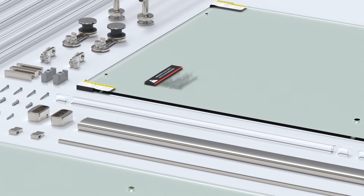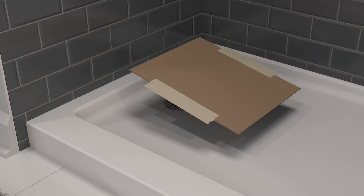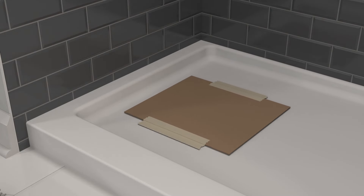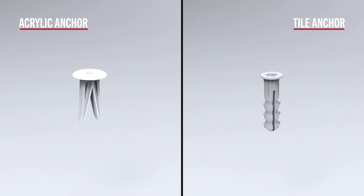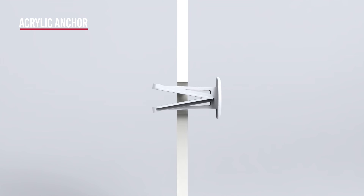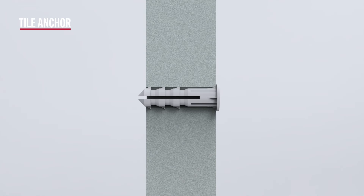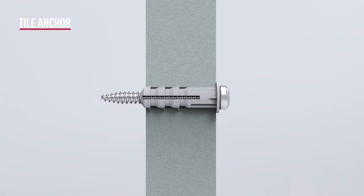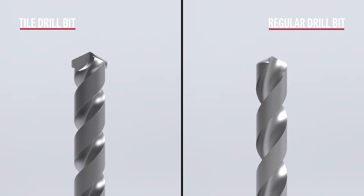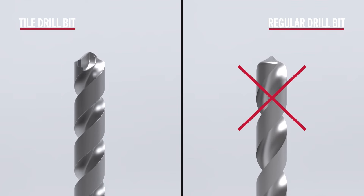Make sure you have all the components listed in the instruction manual, and that there aren't any stowaways hiding in pieces of packaging. It is also a good idea to tape over the drain so as not to lose anything during the install. Be aware there are two types of screw anchors that come with each shower door: one used when installing into hollow acrylic parts of an enclosure, and a more standard tile anchor for solid parts like tile or marble. Tile or marble surfaces should also be drilled with tile drill bits, as regular drill bits tend to crack tiles and should be avoided.